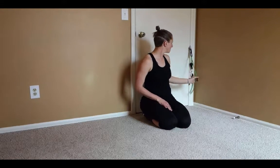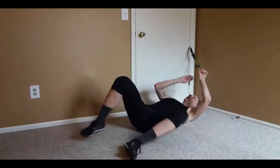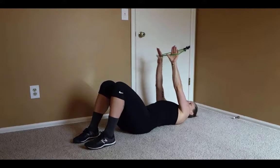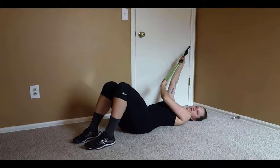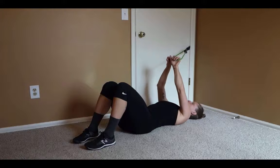To set up for this, I put a door anchor a little bit below the doorknob, such that when I lie on my back and put my arms straight up into the air it's about that same level. I clipped one band to itself so that I could have a nice little loop coming out from the door anchor.